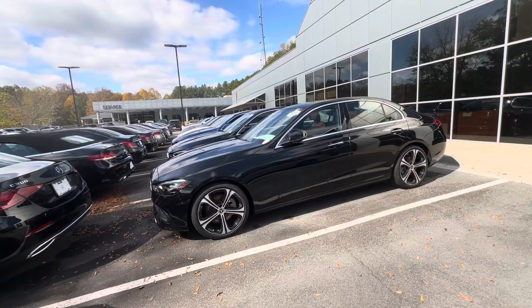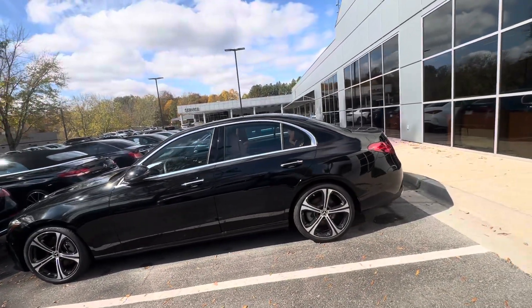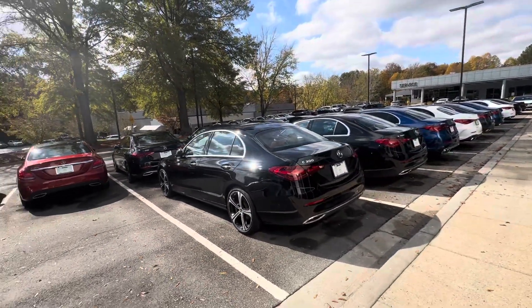It's got the upgraded wheels. This is a one-owner vehicle, also certified, so you'll have a five-year warranty from the first in-service date.